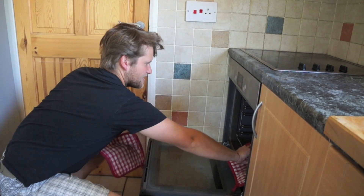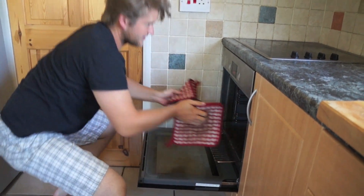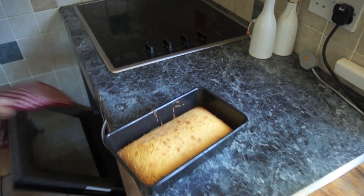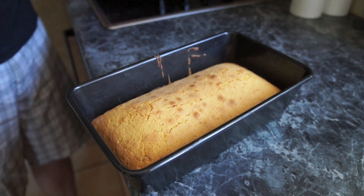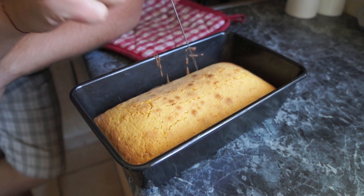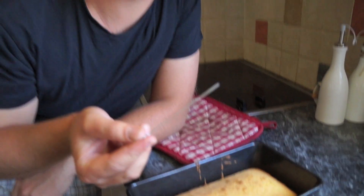Our cake is ready. Just test it — I'm going to show you how to test it, just in case you don't know how. So it doesn't obviously puff up much, but it's not one of those super light cakes. It's really all about the goodness and the texture. So if you want to test, just use a skewer. And it comes out clean — it's perfecto.